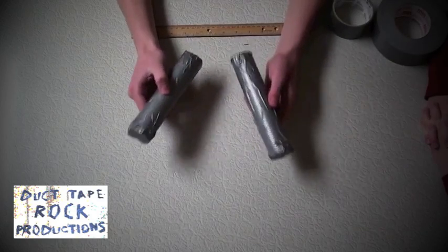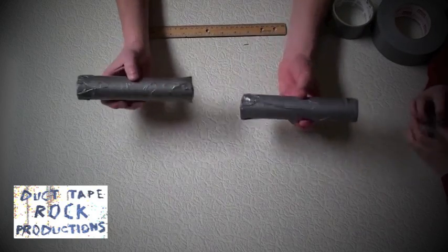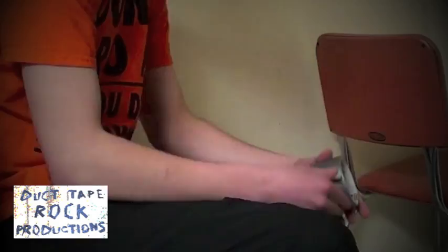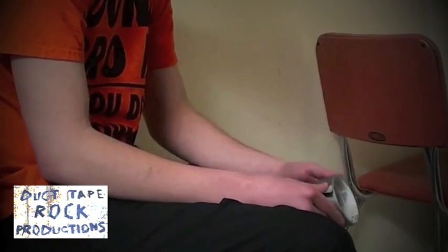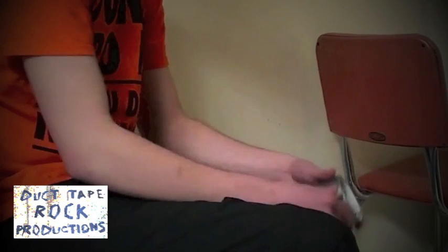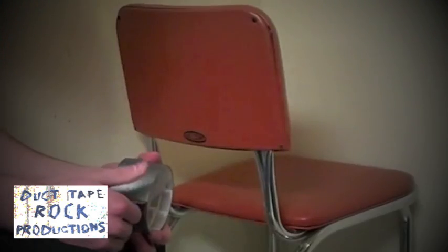Once you are done covering both tubes completely with duct tape, we're going to start on the rope between the two tubes, and that will be braided. I'll show you how to do that next. We showed you how to make duct tape braids in our duct tape bullet video and our duct tape bracelet video, but I will show you again just for the sake of this video.